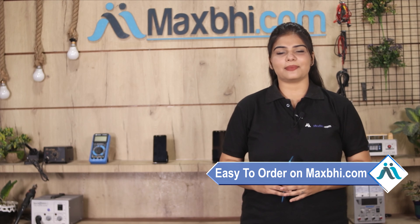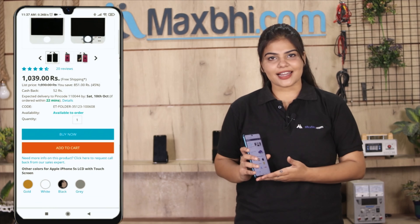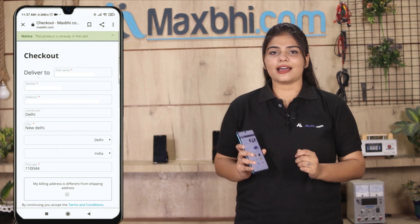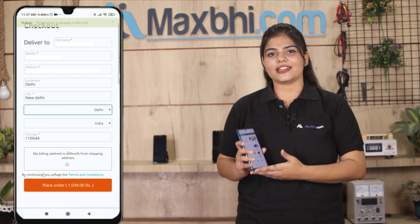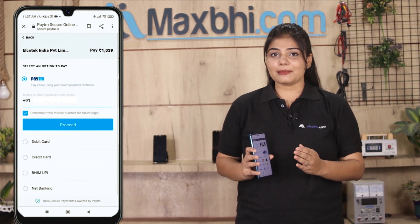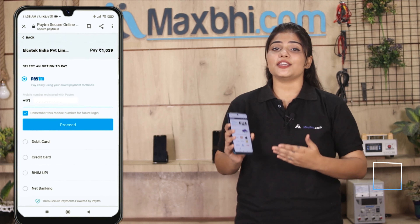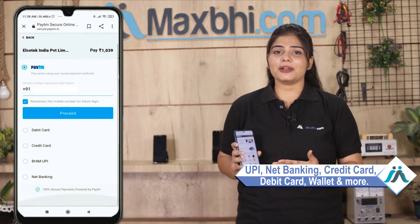Friends, ordering on Maxp.com is very easy and simple. On our website, search for your product, click on the product page, and click on Buy Now. Fill in your name, mobile, and address, then click on Order. You will be taken to our secure payment page where you can use almost every type of payment such as UPI, net banking, credit or debit cards, wallet, etc. Once your payment is done and your order is processed, it will be safely packed and dispatched within 1 to 2 days.